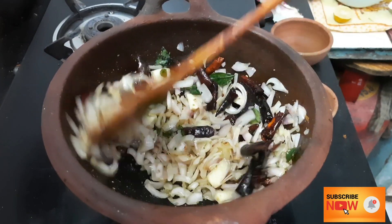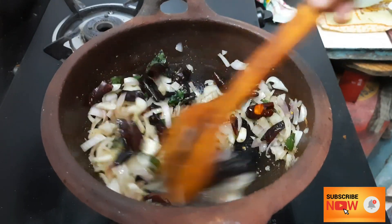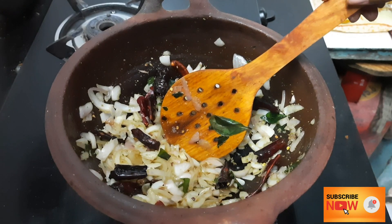We will add some salt and heat the raw seeds. Add some salt to the first layer. Use raw seeds that give a good taste.